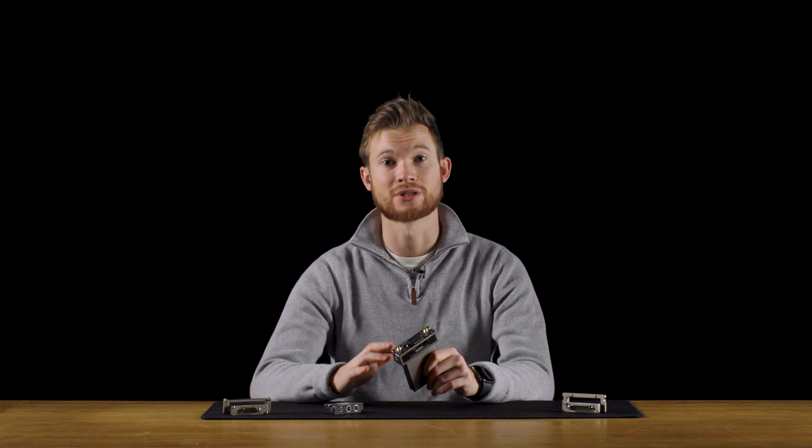Hey guys, Tom here at RaycomTV. Hope you're all doing really well. Welcome back to the studio for another episode of our Raycom Short Series. I've got my hands on an MCR54 because I'd like to chat you guys through the various options we have available to us with outputs and bases.